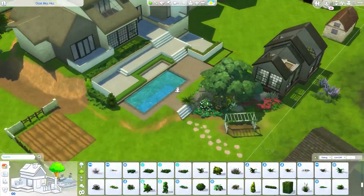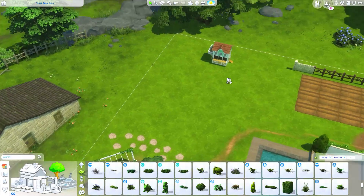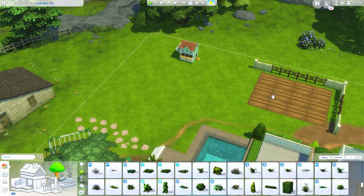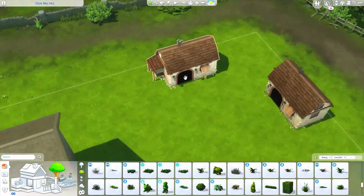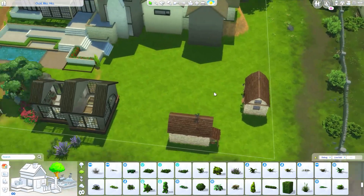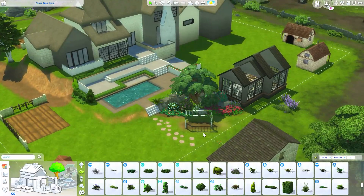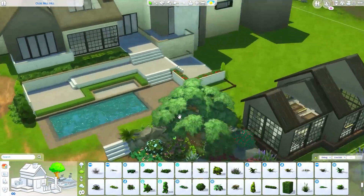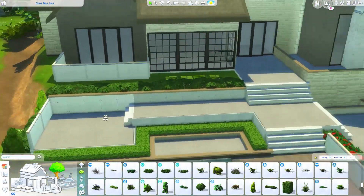I like this a lot. We have our playground over here, chicken coop will go here with plots of land, and our animal sheds over there. We have enough space - this looks really cute. I'm happy with where we're going over here.